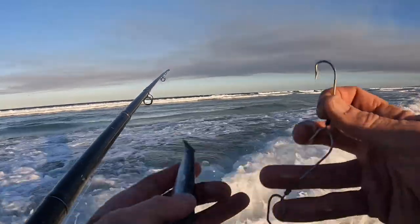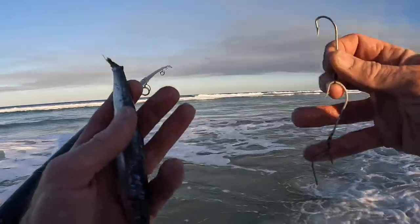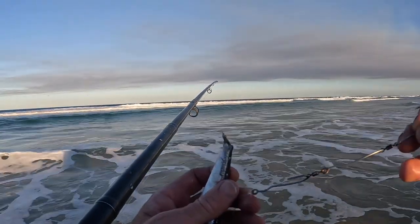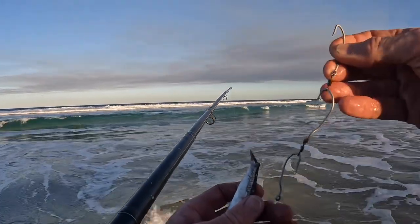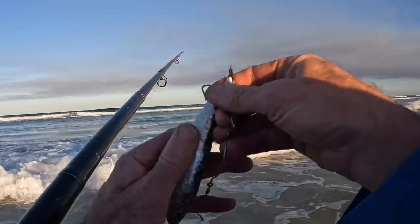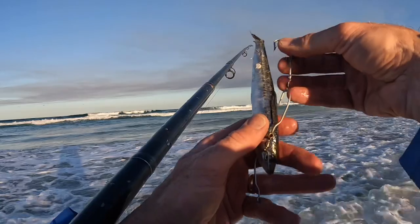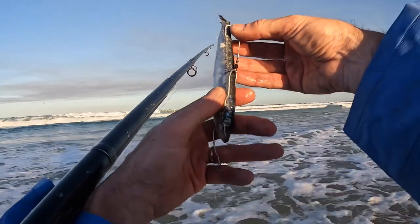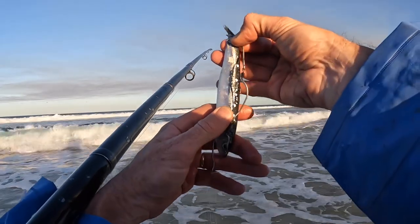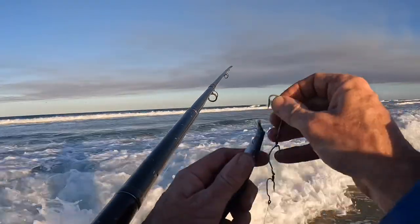A very easy technique for rigging up with pilchards. I love these true turn hooks with their gang and swivels in between - makes hooking up a breeze. Basically what you want to do is line up your top hook with the eye of the pilchard, and then the bottom hook goes in near the tail.